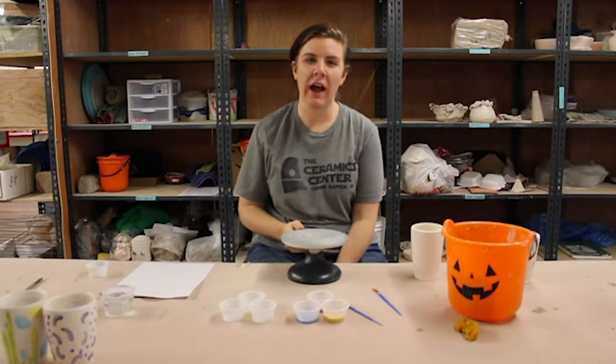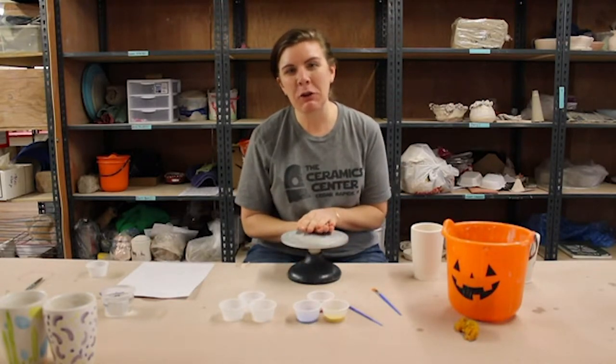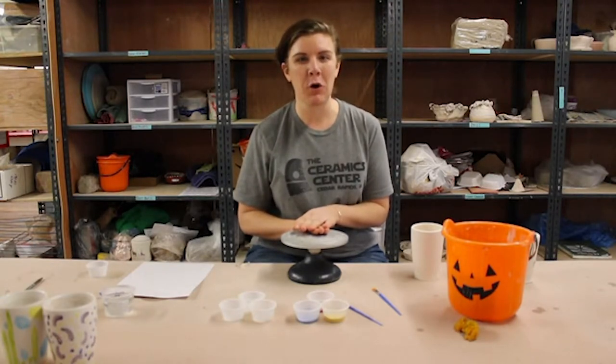Hi, I'm Ellen Kleckner. I'm the Executive Director here at the Iowa Ceramic Center and Glass Studio, which is a community nonprofit art space based here in Cedar Rapids, Iowa. I'm also one of the artists that creates here in the studio. I'm really excited today to talk with you about some projects that we've created for you to be able to take home and actually create at home.